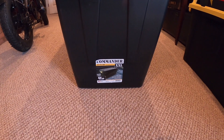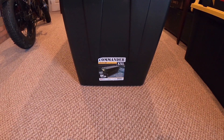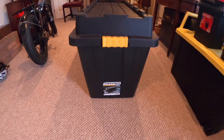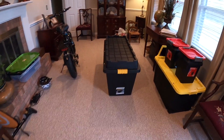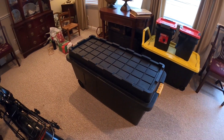So this is the Commander XXL. It's 23 by 21 by 46 inches — that's plenty large to transport this bike in a folded condition. So let's see it in action.